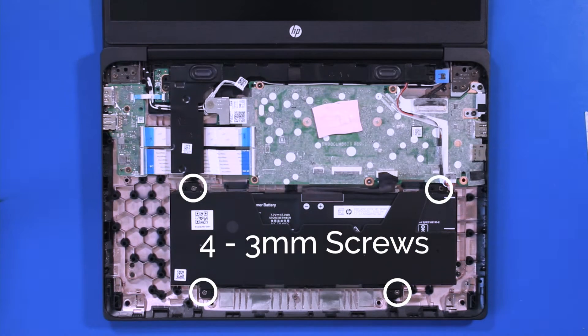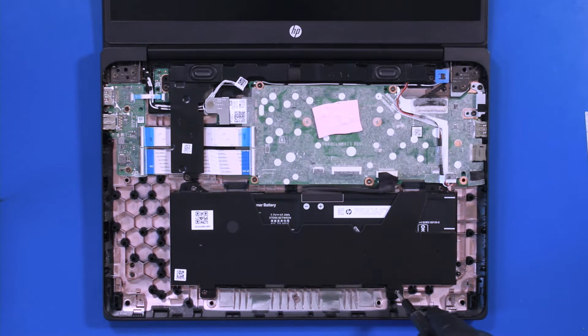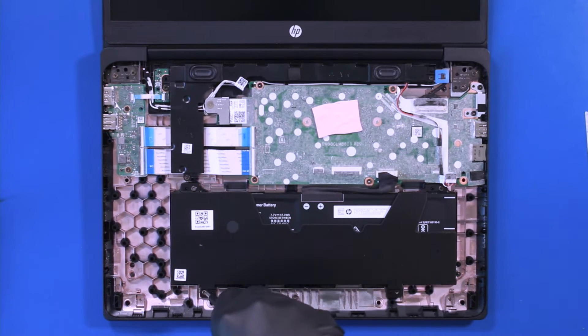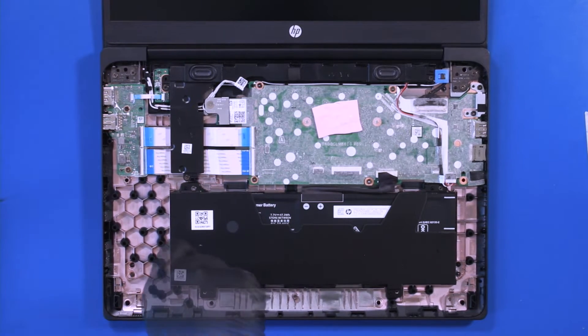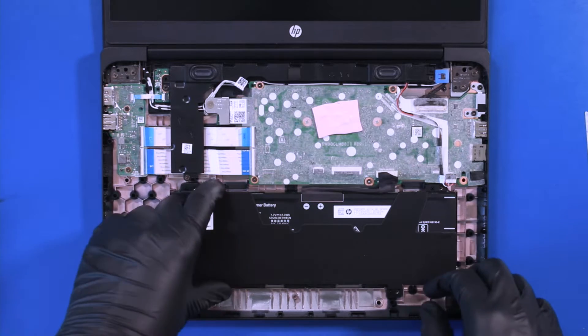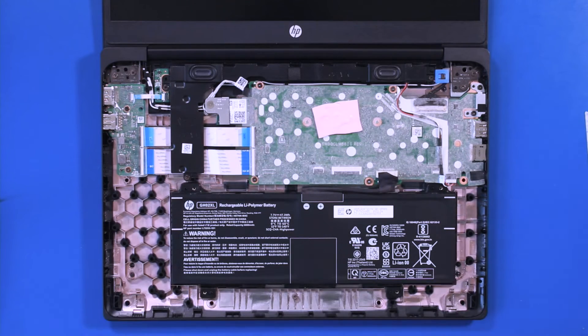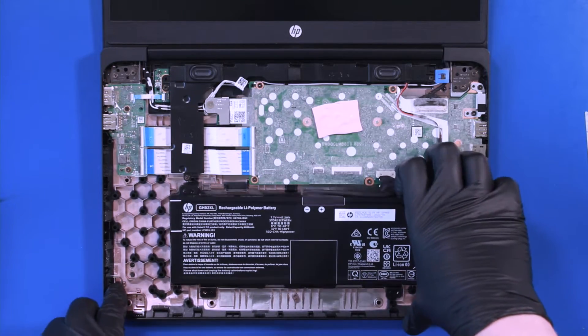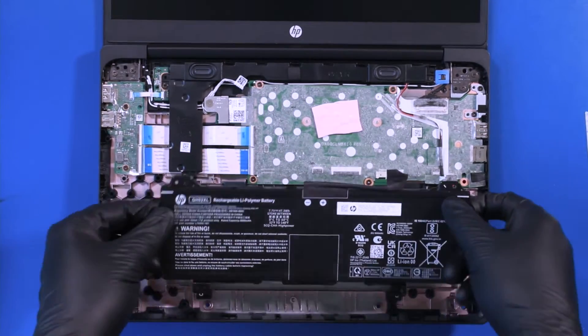Remove four 3mm screws from the battery. Remove the plastic covering and lift up to remove the battery.